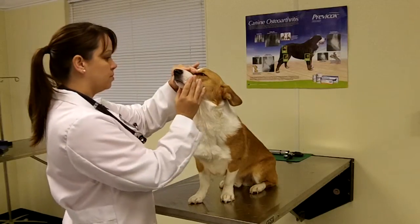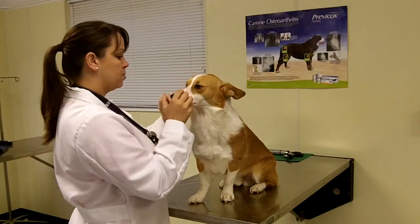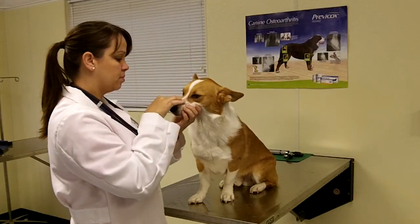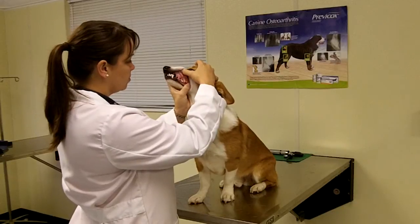Next, she will look at the patient's muzzle, looking for symmetry of the nostrils and soft spots on the bridge of the nose. She will lift his lips and check the animal's teeth for any abnormalities and to check the color of his mucous membranes.